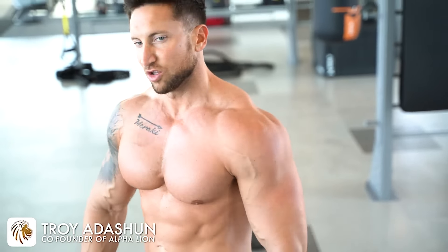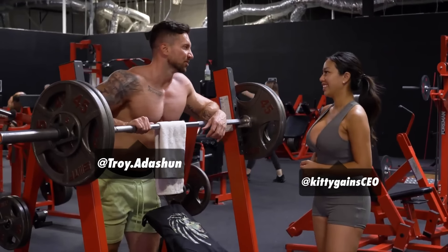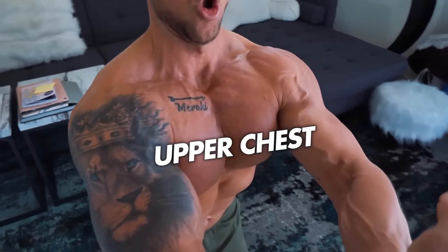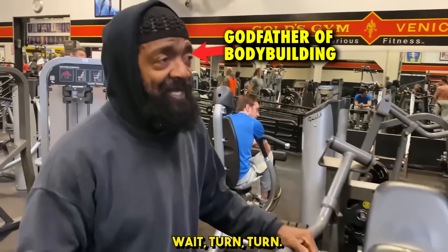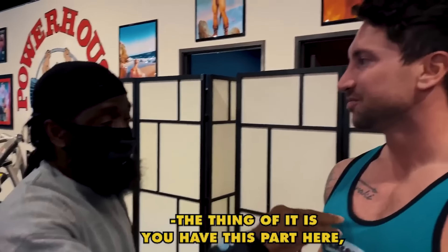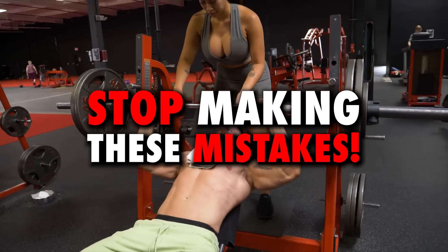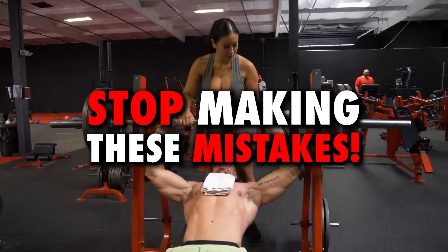Why is it that most guys train their chest for years and years and still never develop an upper chest? Today I'm going to share my top five reasons why your upper chest sucks so you can stop making mistakes literally every guy makes with their chest training. It wasn't until Charles Glass called me out for having literally no upper chest that I came to a realization on a few things I was doing wrong and key exercises I wasn't prioritizing — and no, it's not the bench press.